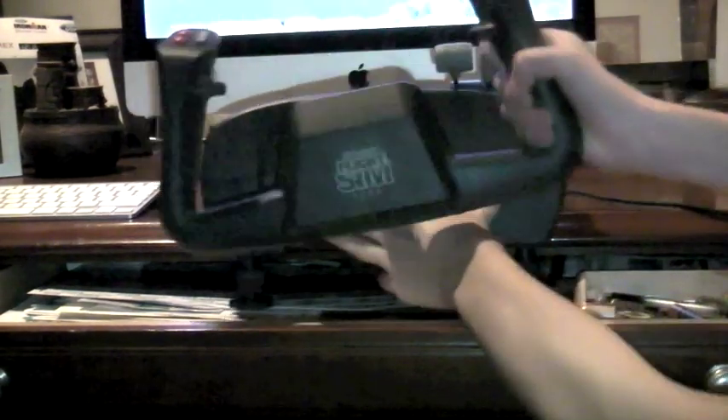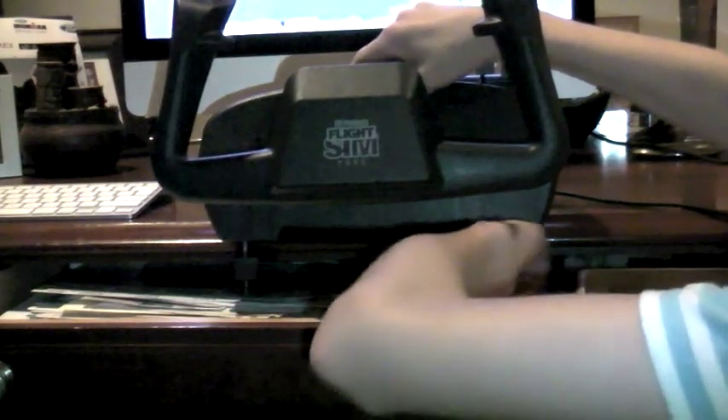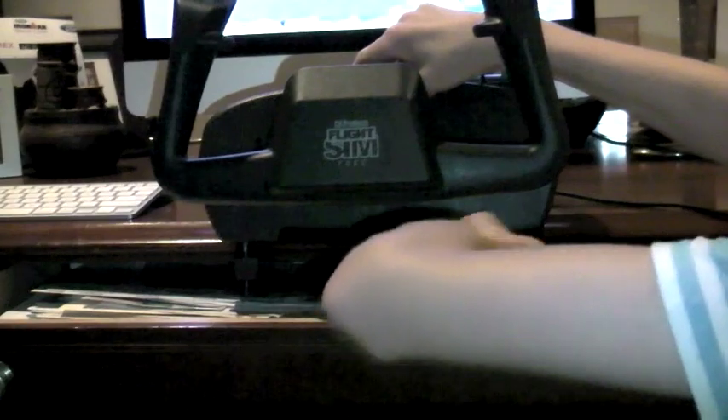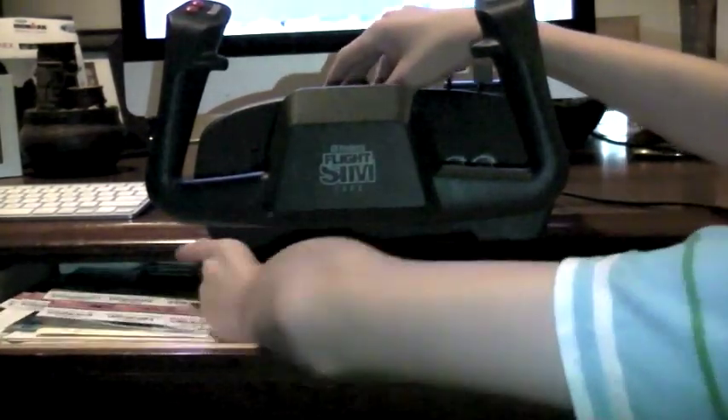A standard USB plug is all you need for these products. Remember, they work on Mac and PC. To clip on the yoke, take the clips and slide them underneath where you're going to try and clip the yoke onto. Then twist them counterclockwise until they're nice and tight. It's simply a standard USB that can plug either into a Mac or a PC.